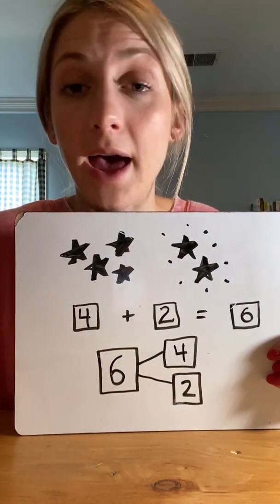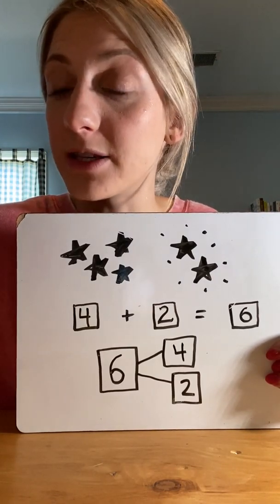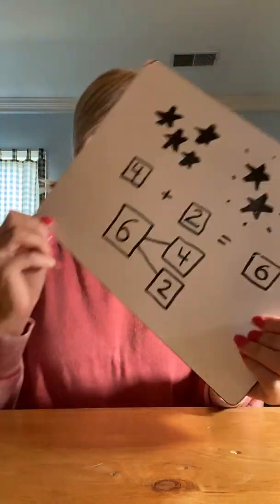So that sums up our math lesson for today. I hope that you learned something and enjoyed it. Let's end on a positive note — two thumbs up, point them at yourself, say: I am a mathematician. Good job, guys. You rocked lesson number nine. I will see you next time for lesson 10. Thanks, guys. Bye.